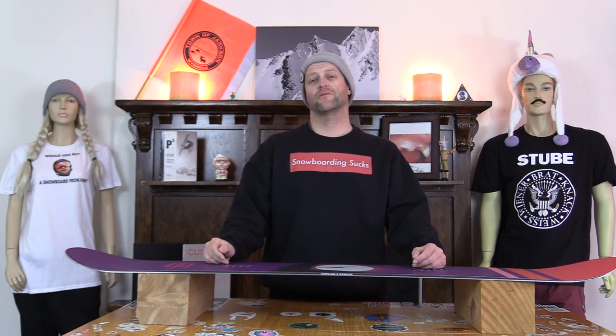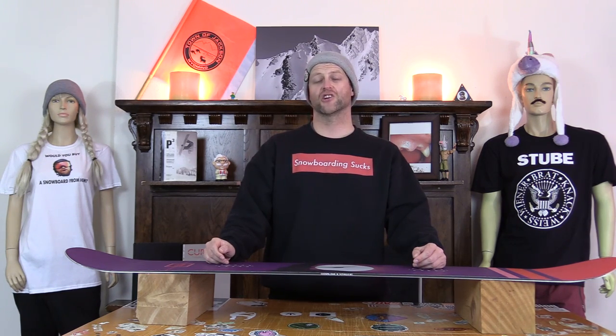Who's this board for? A beginner that wants an easy-flexing cambered twin snowboard, or someone that's ultra lightweight — maybe even a woman or a large child.